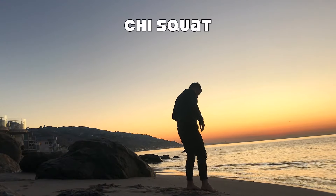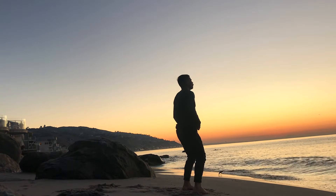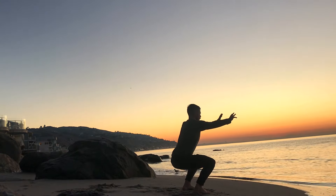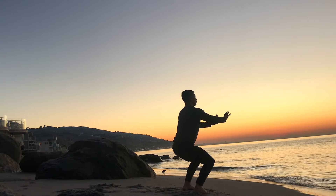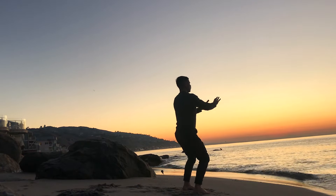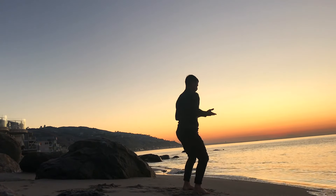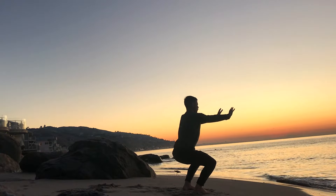Now as the sun continues to rise, we're going to take it into the chi squat. Start the movement by pressing the hands forward and sinking into a squat on the exhale, and then on the inhale, pulling the hands back towards you as you stand tall. You don't need to sink super low into the squat — simply do what feels good for you in this moment. We're going to be sticking with this flow for quite some time.